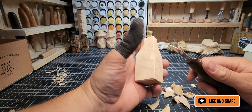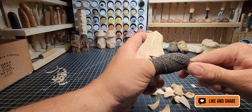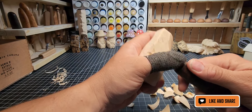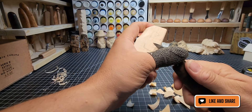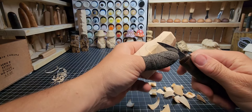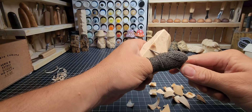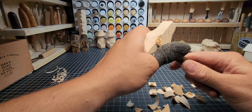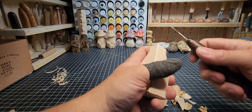Put a little stop cut right here at the top of the robe so when we start taking wood away from the face we won't go down too far. Working the stop cut left and right along that line — just small ones to define it. We're not doing anything major here, just marking it. We're going to work on the top of the hood first before getting too deeply into these arms.